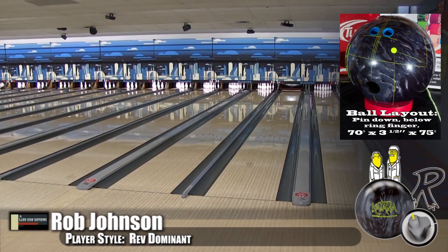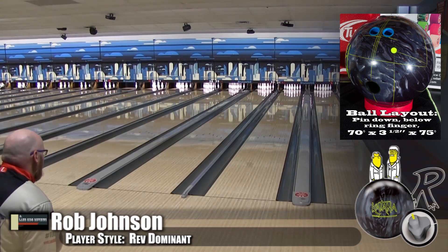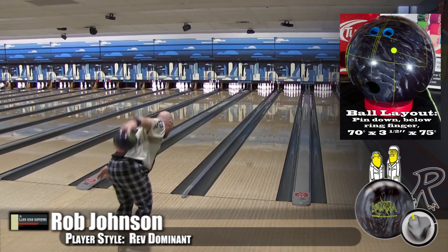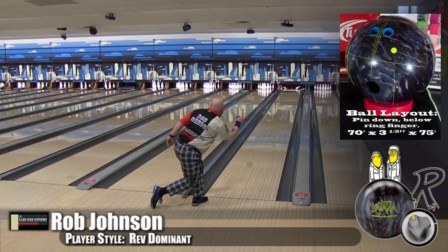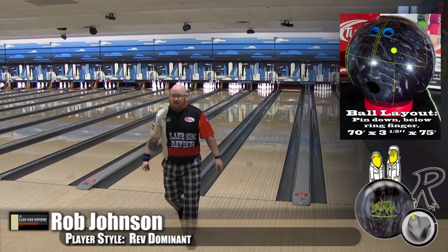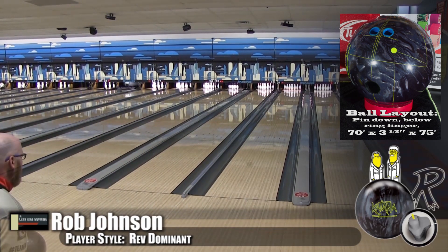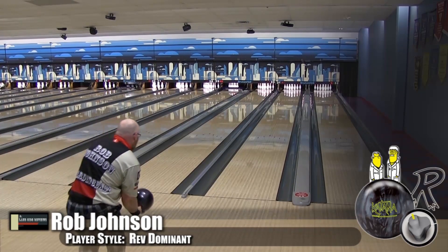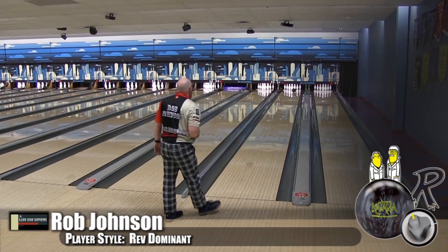It's strong now — oh my goodness. I was playing this on heavy, heavy oil where even my more solid coverstock balls were having problems turning the corner. Look at that one — I was all the way in the oil. This ball is sharp and it cuts through the pins with no problem. You can bring the surface up or bring it down — very easy transition.